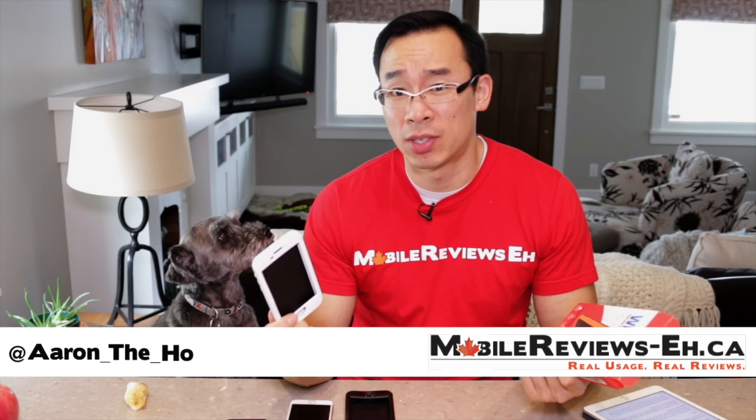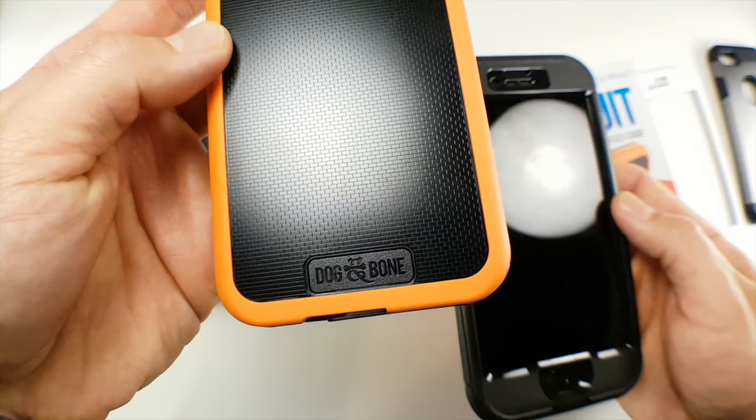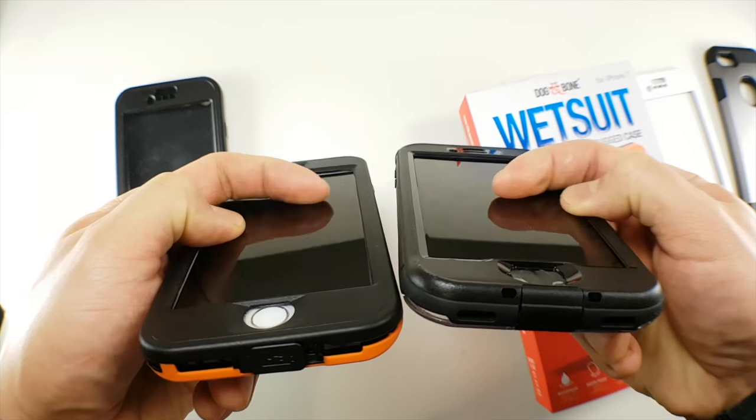So what's the deal with the Dog and Bone Wetsuit? It's a drop-rated waterproof case that doesn't come with a screen protector, so it's kind of like the LifeProof Nude, but kind of not — you'll find out.